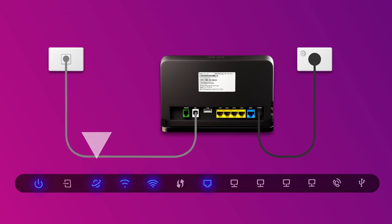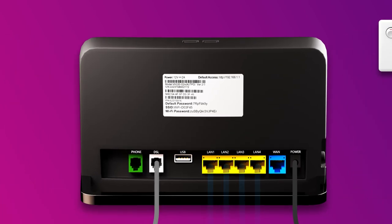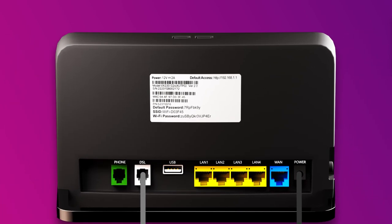You can use additional ethernet cables to connect devices to any of your modem's yellow LAN ports. Otherwise, you can just connect devices via Wi-Fi. You'll find the Wi-Fi name and password on your modem's barcode sticker.